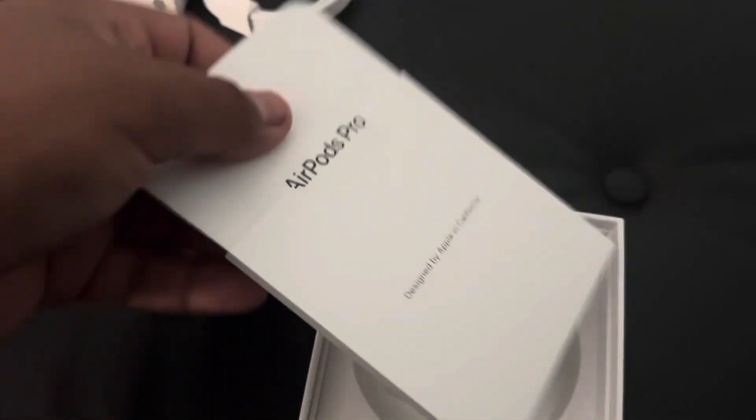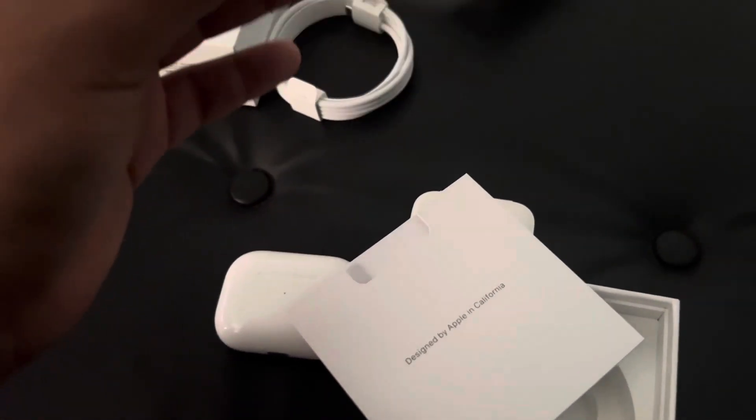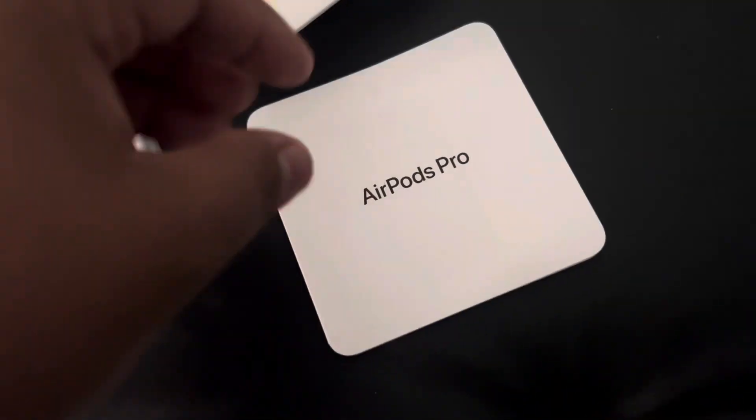AirPods Pro. It gives you all this — what you need to know about it.